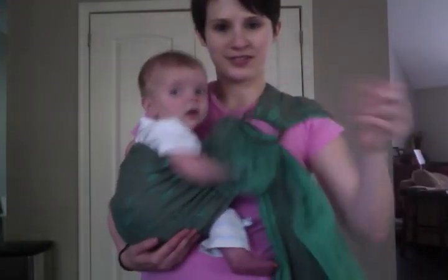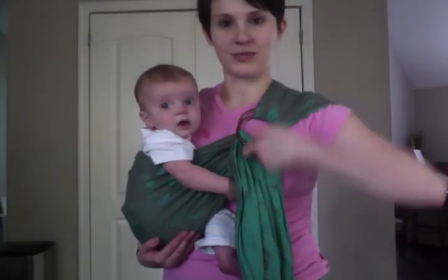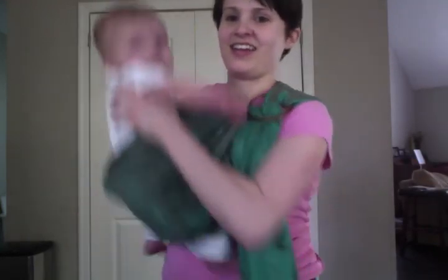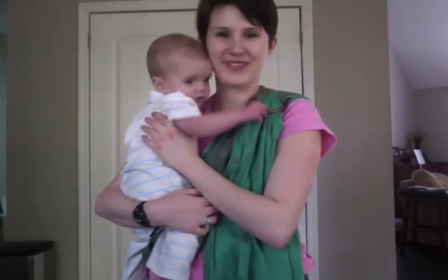To get baby out, or to give yourself more slack to work with, you simply lift up down there and pull the baby up and out. I hope you found this helpful. Happy baby-wearing.